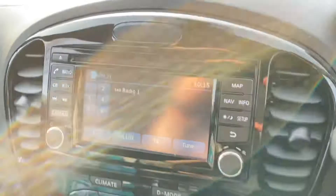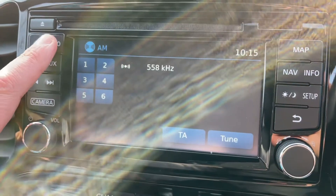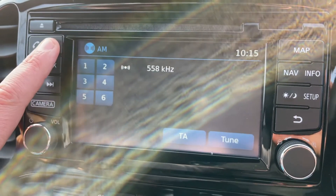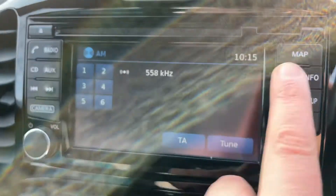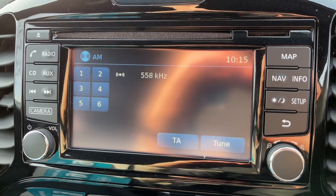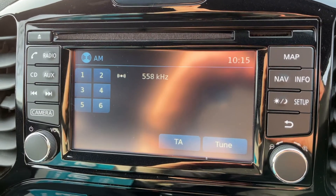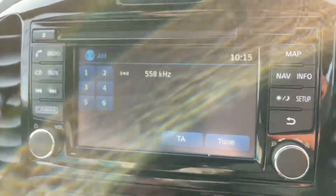Over in the centre we have the touchscreen. This car has DAB, FM, and AM radio; you can pair your phone from here; there's a CD player; and this car also has satellite navigation. There's a full video showing how that works on both our website and our YouTube channel.